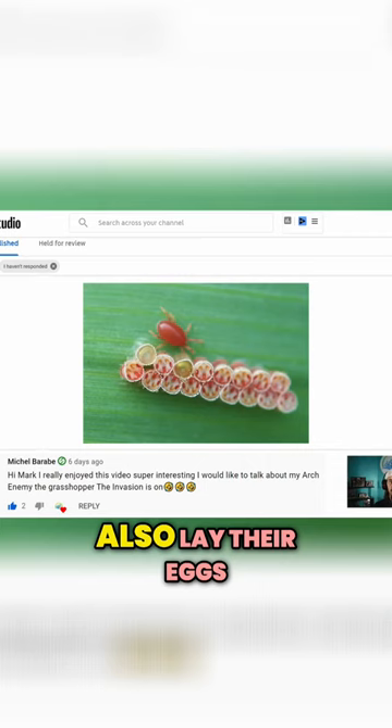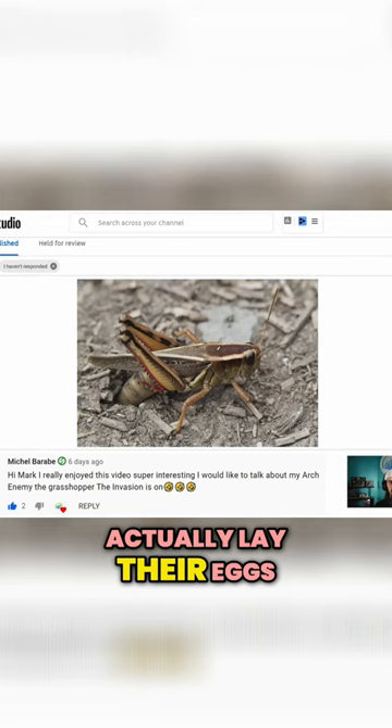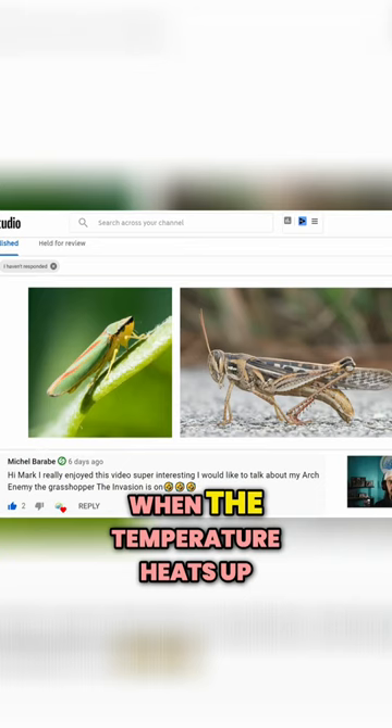Grasshoppers will actually lay their eggs in the first one inch of soil. Both pests go dormant in the winter and then come alive when the temperature heats up, so they can very well be with you through the entire season.